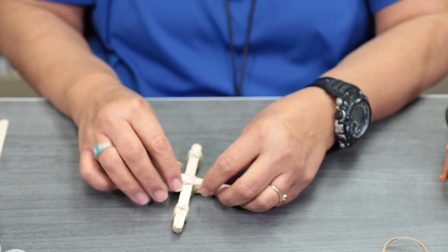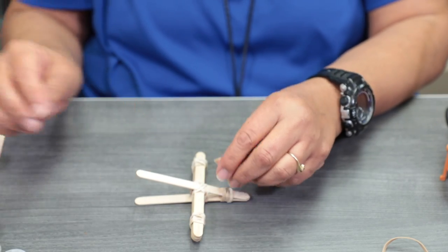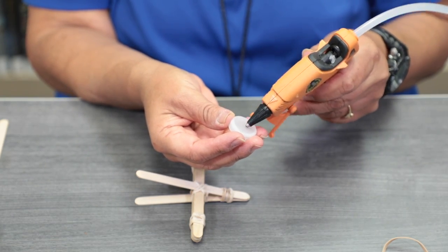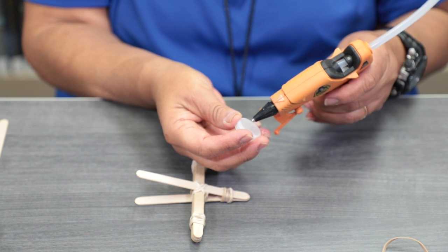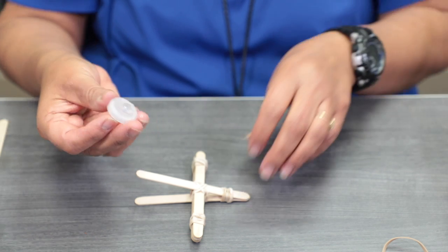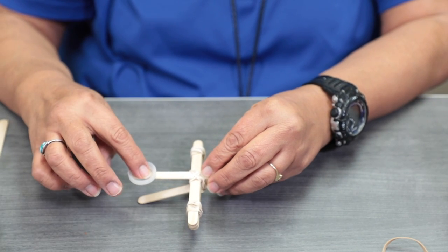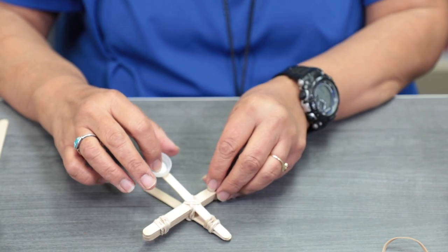So we tied the rubber band right in the middle. Now take your recycled bottle cap. If you had an Easter egg hunt this weekend and don't know what to do with the plastic egg, you can take half of it and use that instead.